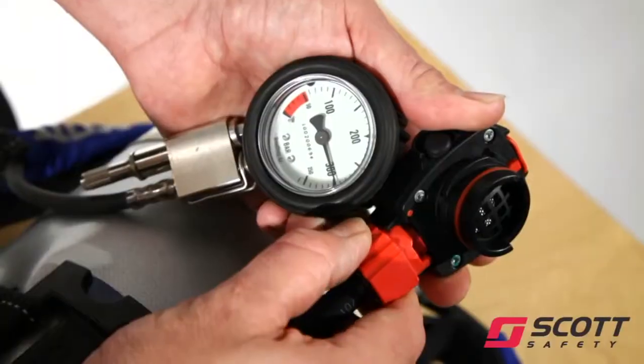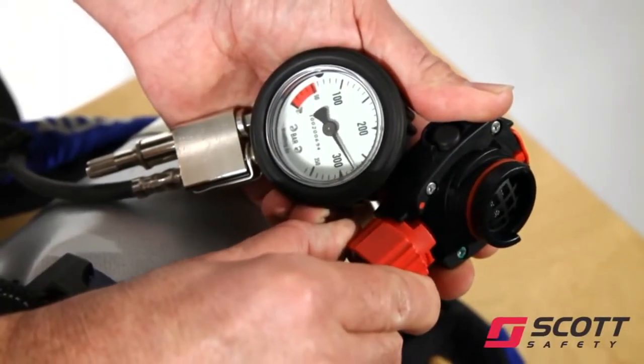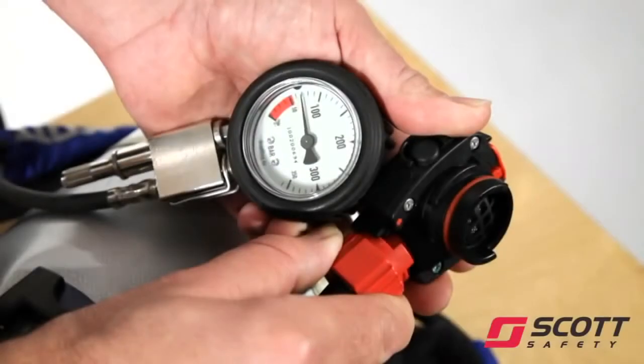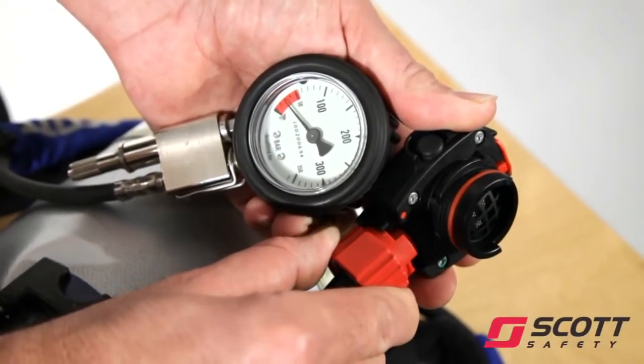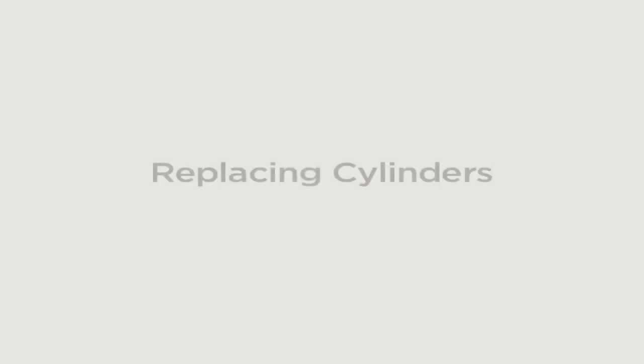With the set pressurised but the cylinder turned off, open the red bypass knob on the DV slightly to vent air from the system. Check that the whistle sounds clearly at 55 bar, plus or minus 5 bar.